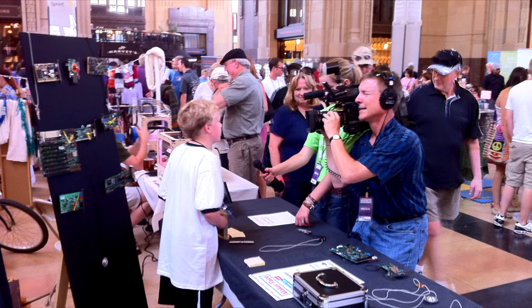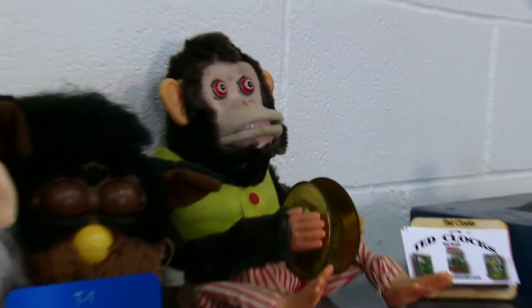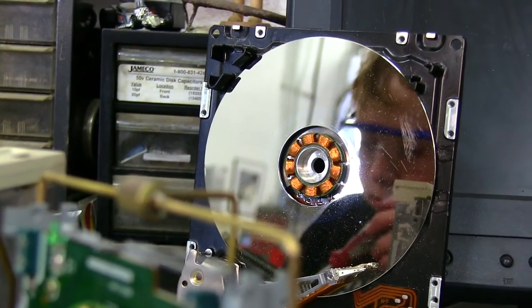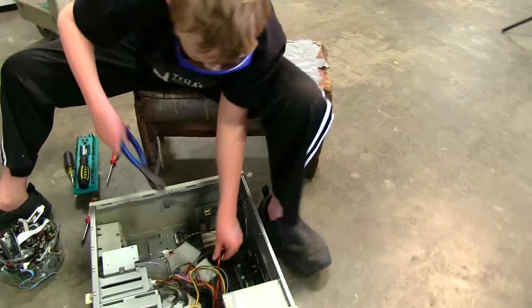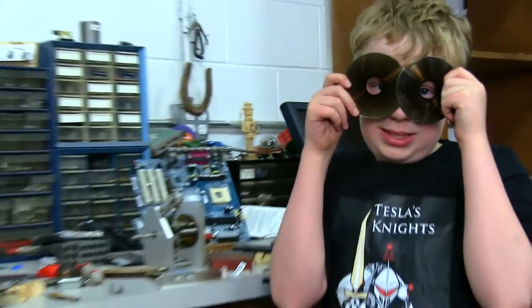I sold over 200 clocks in two days and even got a write up on geek.com. I enjoy making these clocks and taking apart computers and it fascinates me to see what's inside. It's great to see people enjoying older technology and seeing what their computers are made of.